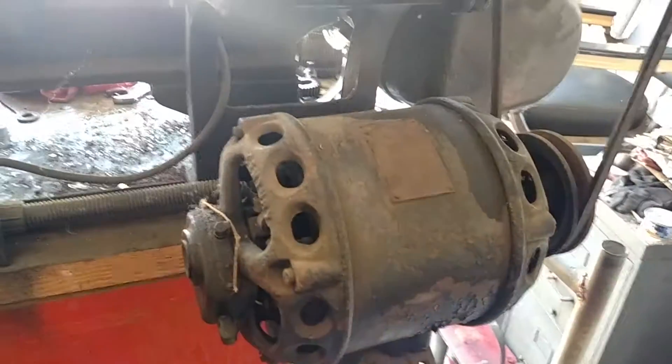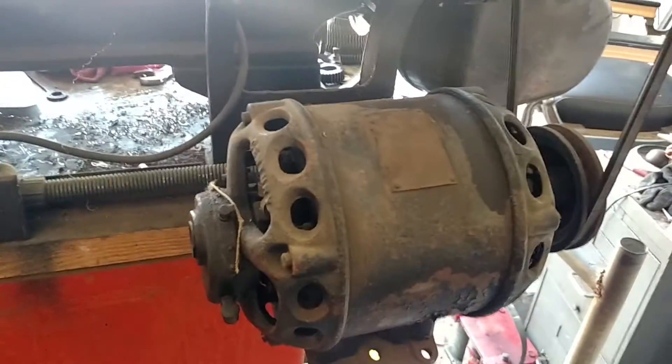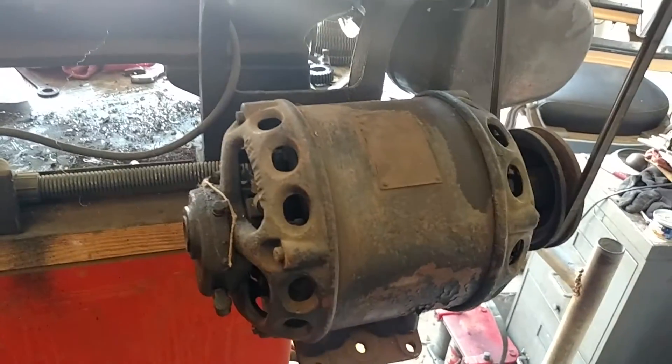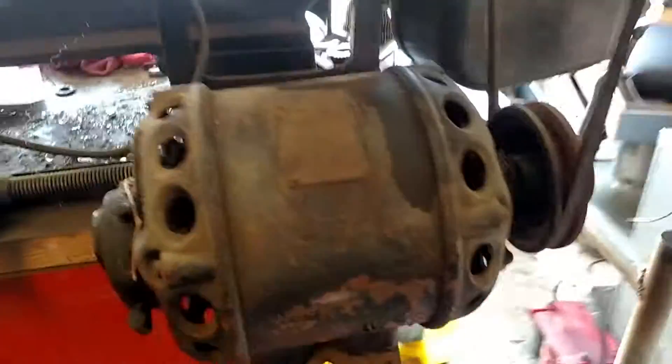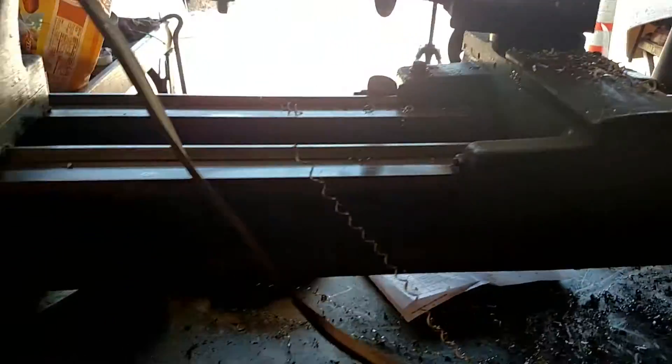This is an old brush-type motor. It's got a starting switch in it. For some reason it clicks when it goes on, but works fine. It's got a couple different pulley selections that you can change. The cabinet can go with it — got a nice cabinet there.